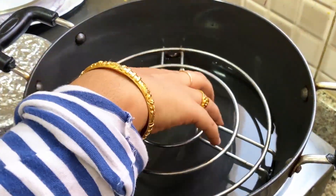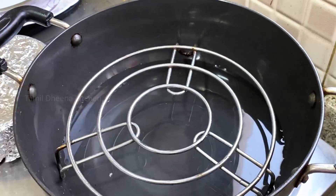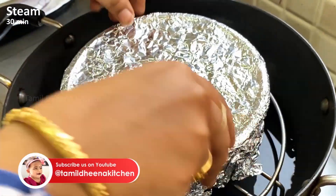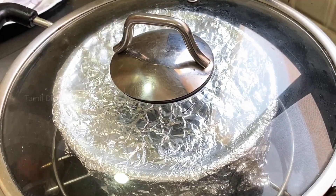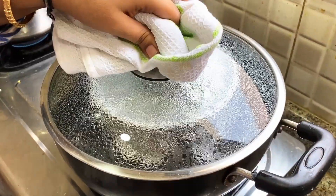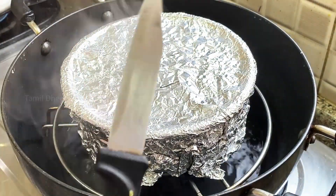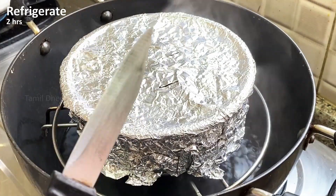Now let's cover it with aluminum foil. Let's mix it in a little bit on a stand. The only time it's made is about as long as we add the mixture. Cut this to the rolling section and enter the pan. Now we have to put it in the fridge for 2 hours.